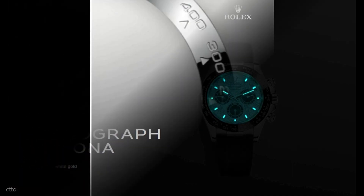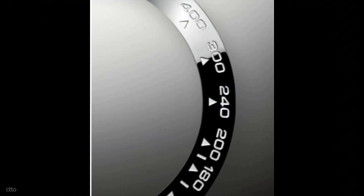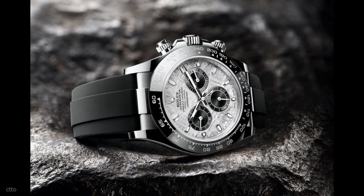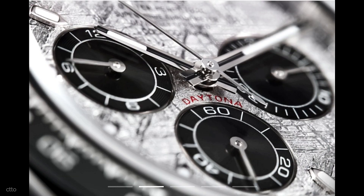These three Daytonas feature metallic meteorite dials with black chronograph counters at 3, 6, and 9 o'clock, not a first for the iconic Rolex chronograph. Metallic meteorite is rare and difficult to work with, yet due to the interwoven Widmanstätten pattern that occurs naturally, each dial is completely unique.